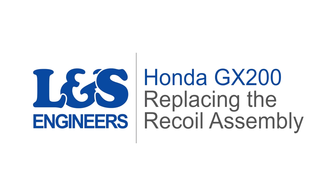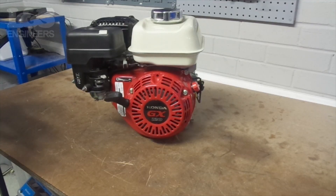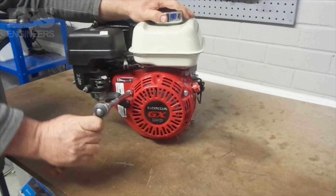Today we're going to change the recoil assembly on a Honda GX200 engine. First of all, use a 10mm hex socket spanner to remove the three bolts that secure the recoil assembly.